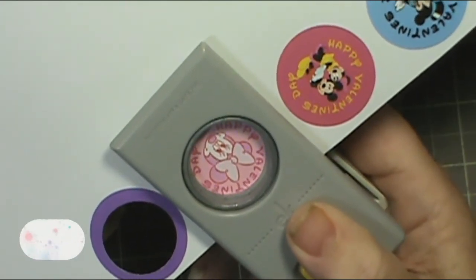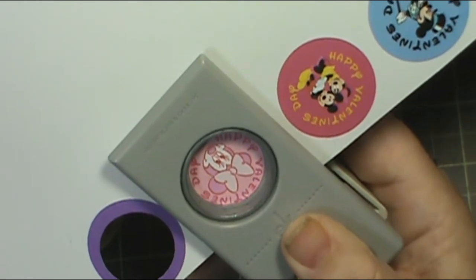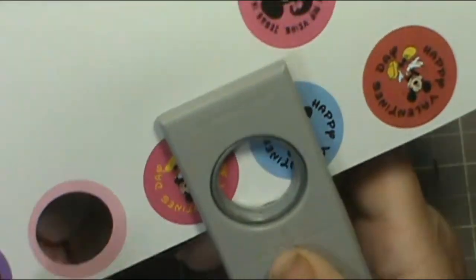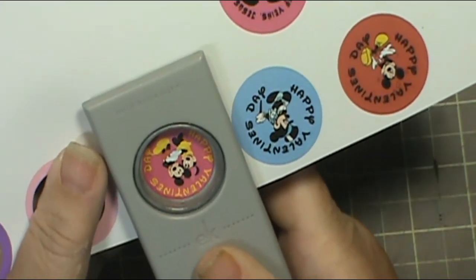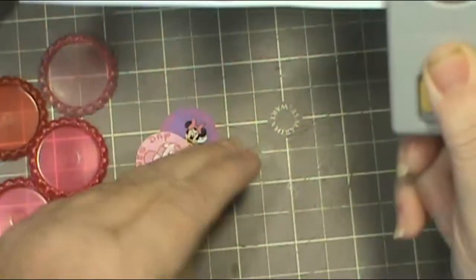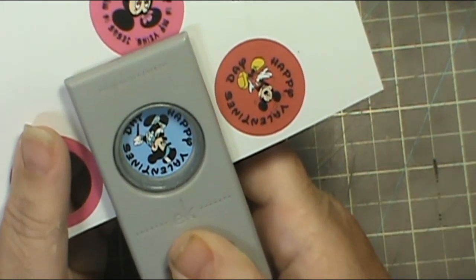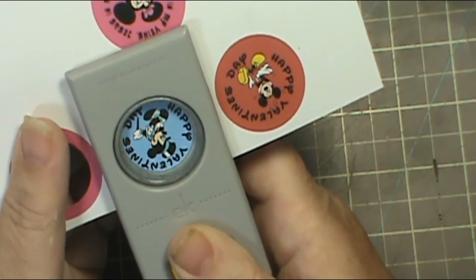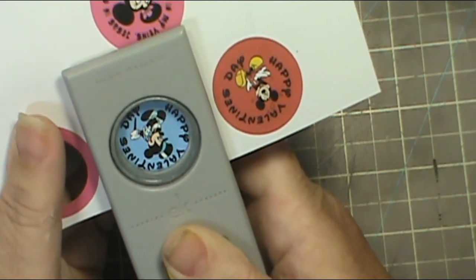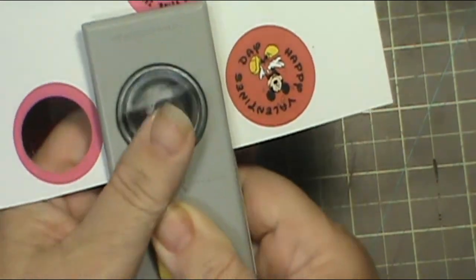My grandson, bless his little heart, he's making this very difficult because everybody thinks little boys like Mickey Mouse, but my grandson likes Mickey and Minnie equally. I wasn't necessarily going to label them — I was just going to let each kid pick one, because one is for my grandson. The others are for my friend Joy who passed away — for her grandkids. She's got three granddaughters and a little grandson about the same age as my Azrael, and he's a Mickey fan.